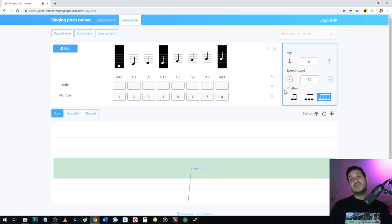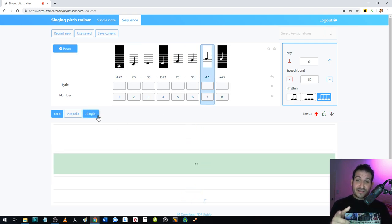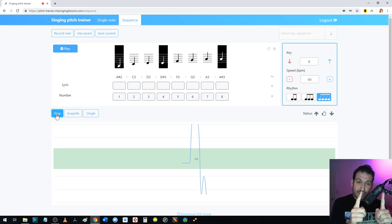You can check if you're singing each scale note correctly by watching your status — aim for dead center. At faster speeds the playback sounds staccato. The developers couldn't implement a legato piano sound given all the other features, so think of the staccato notes as helping you hear the pitches. You can practice staccato if you want, but the final goal is to sing legato — meaning you sing each note smoothly to its end with no pause in between.